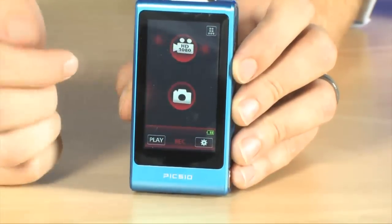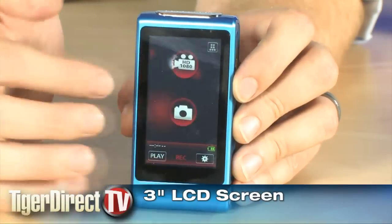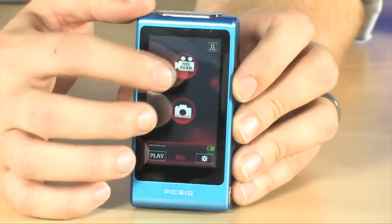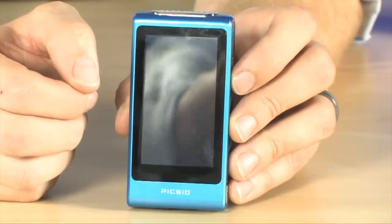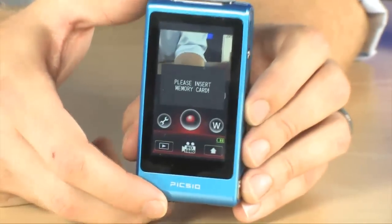On the back you're presented with your main screen that allows you to choose between still or movie photography. We go ahead and click on movie here and that will take us into our movie recording mode. Check this out — all your controls are right there on the screen.